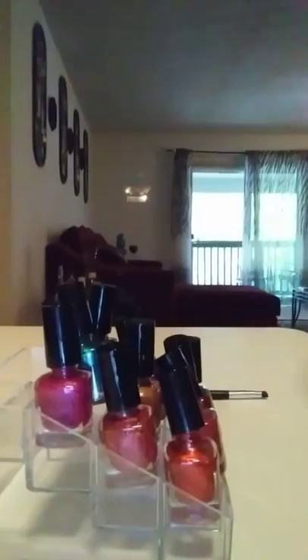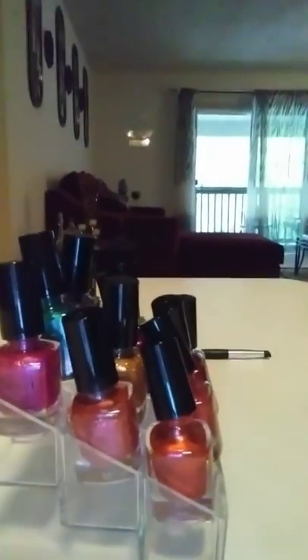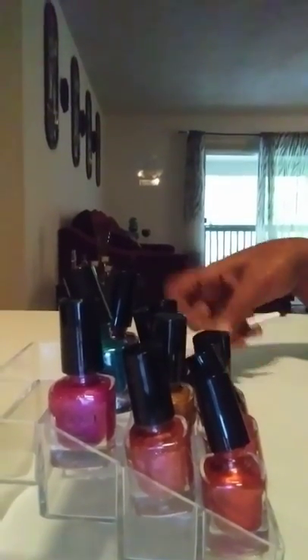I got all the tops popped and these are some tight little tops. What you need to do is pop them first before you put them in here because they will not twist off once they're in the holder. So we got all the tops off — so easy to just come off and work with.